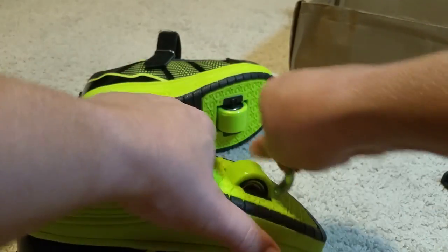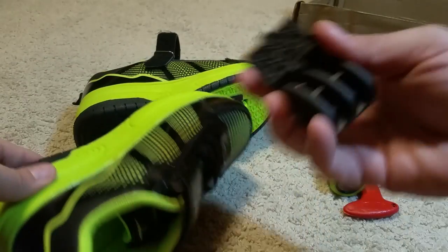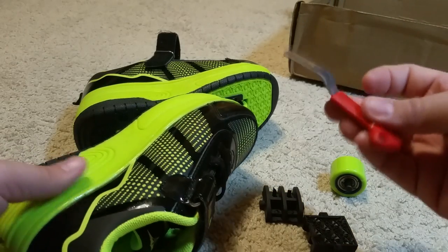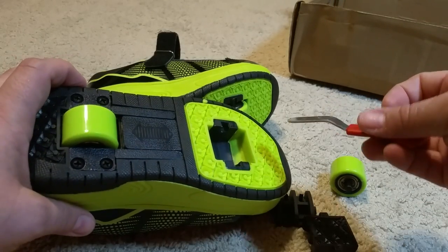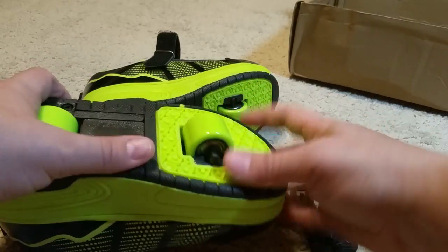You're just going to have to remember to always keep these things and don't lose this tool. Because if you lose this tool, it's going to be really hard to pop out these wheels — they're pretty solid in there.